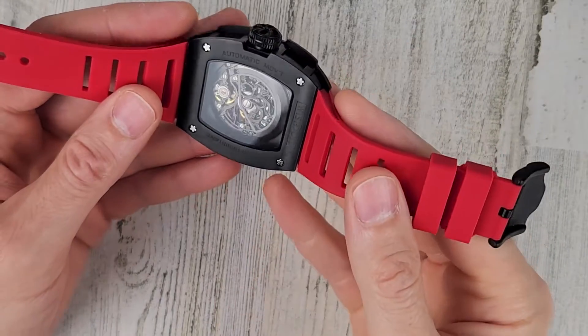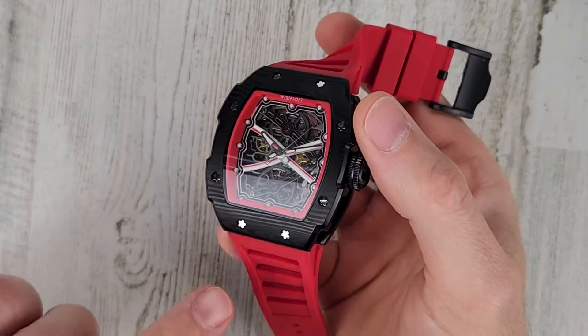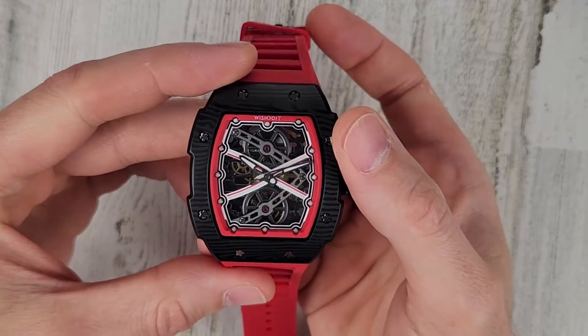I'll leave a link in the description to the website and to this watch in particular. I did not pay for this watch — it was provided to me, so I will mark this as a paid promotion.